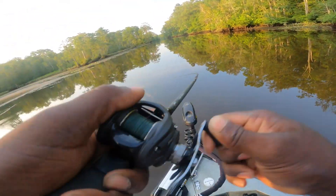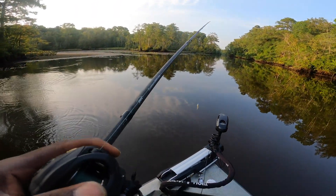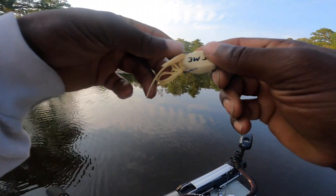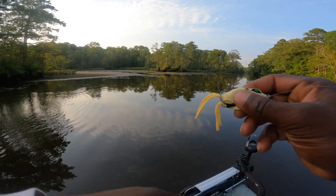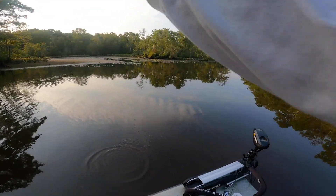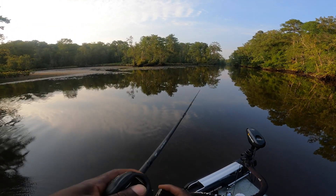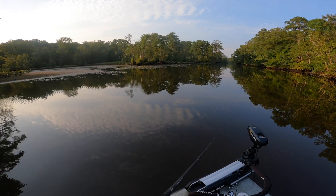Fish on guys! Oh, I missed the first fish on the pole. I thought I had him good. He was a little small guy anyway - that's the first fish to blow up on the mini frog! Let's go man, let's get some more and see if we can get more to hit it.